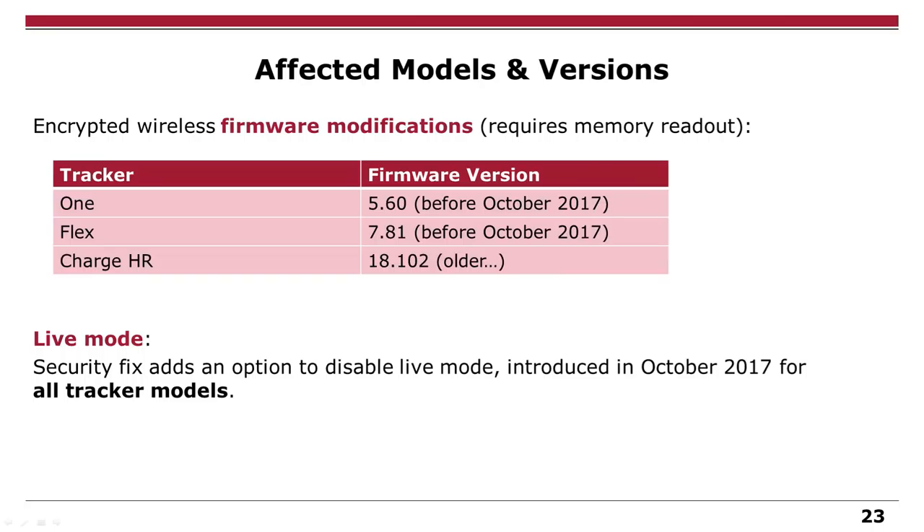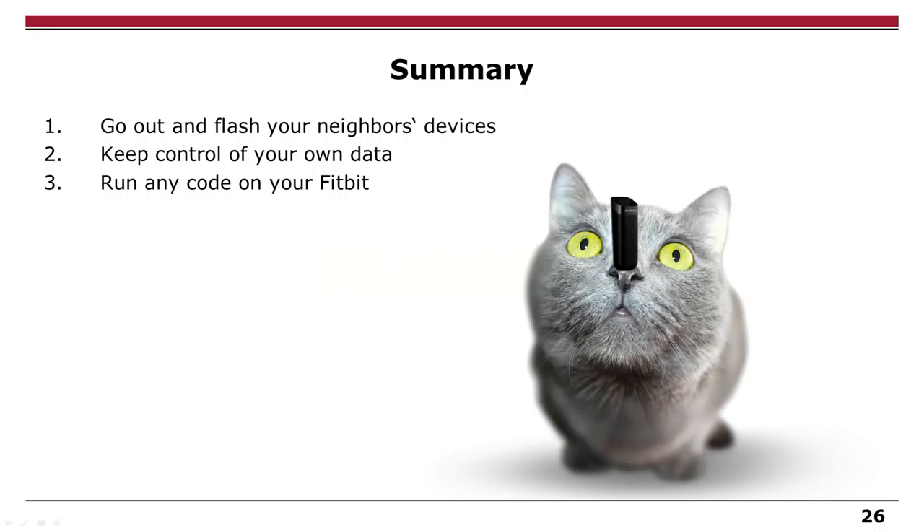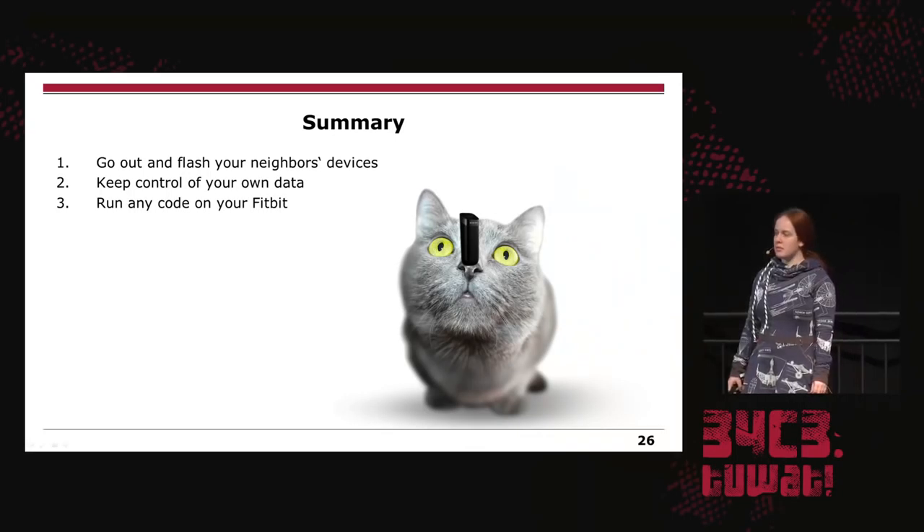These modifications can be applied on a Fitbit 1, Flex, or Charge HR. For the 1 and Flex, the firmware update was not that long ago, so you have high chances of modifying your tracker if you buy one in original packing or if you simply didn't update yours because it was lying around. For the live mode, it's even nicer because live mode is present on all trackers — so if you're happy with the data you get in live mode, you can just disable the internet connection of your tracker and extract all your data with it. To sum up: keep control of your own data, and you can run any code on your Fitbit.